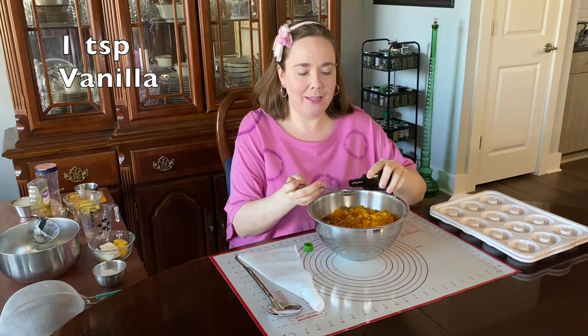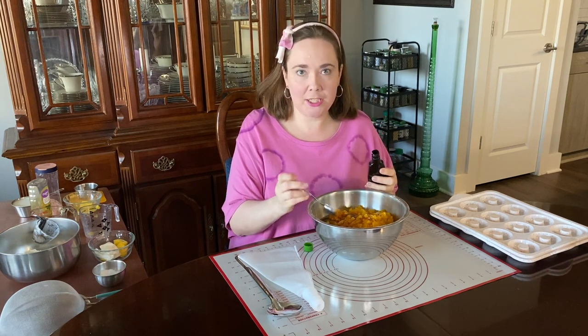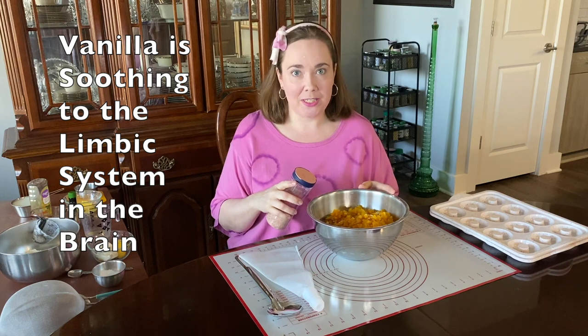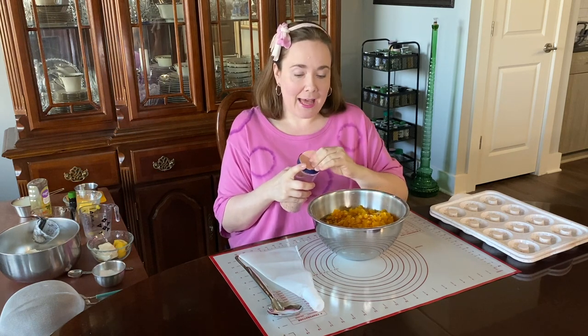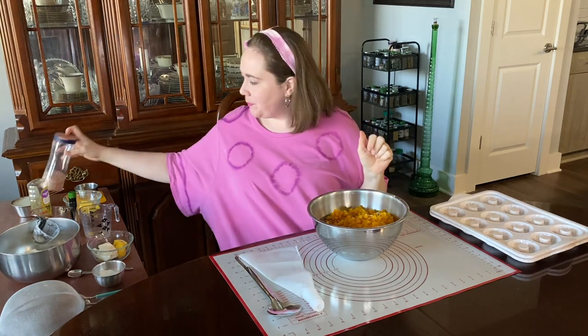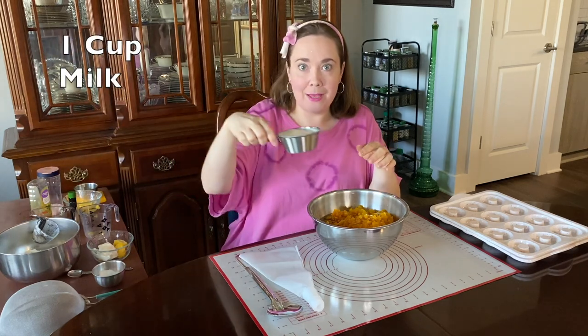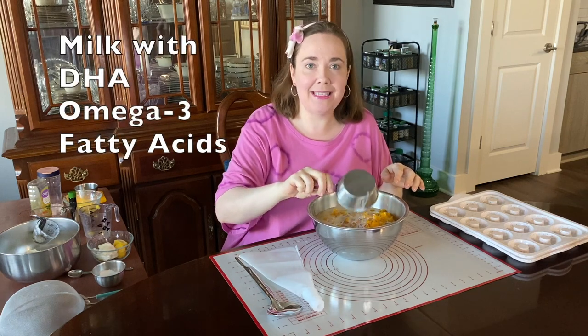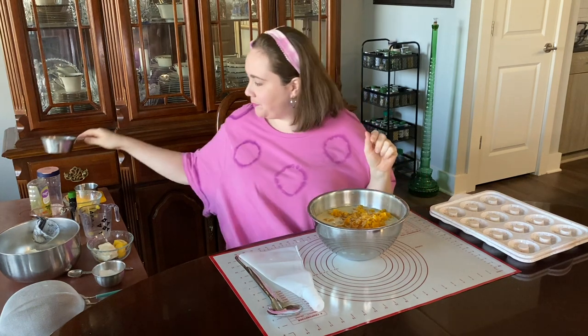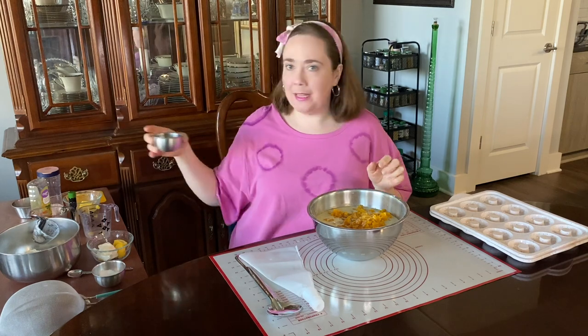Another source of sweetness is vanilla — I'm going to put in a teaspoon of pure vanilla extract, organic when possible. It adds a little sweet flavor and it's also soothing to the limbic system in the brain. Now I'm going to add a dash of salt for even baking, and one cup of milk. I like to use milk that has DHA omega-3 fatty acids in it because those are good heart-healthy fatty acids.